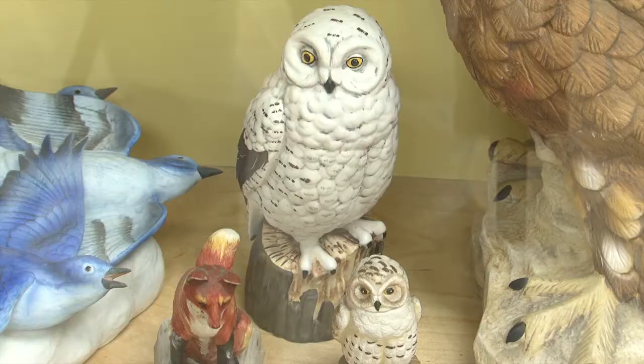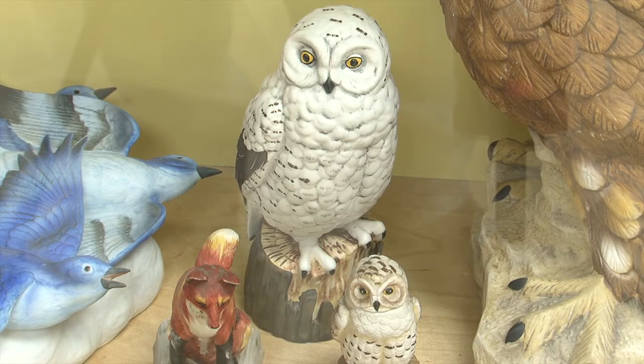Ski Country also made two releases, very limited, for the club members at the auctions. They made paperweights, and those were not decanters but were simply sculptures. The 'L' there is one of the paperweights — it doesn't hold anything, it's just a porcelain sculpture.